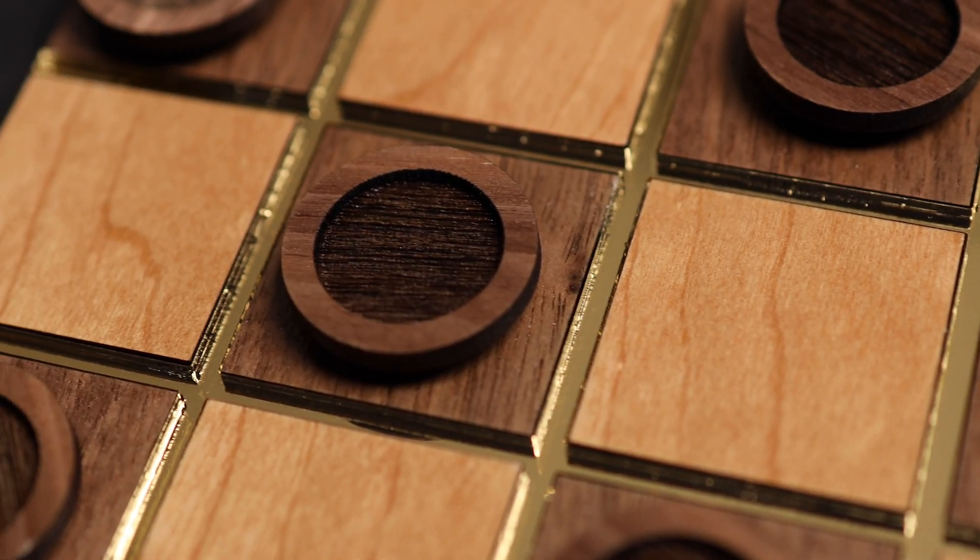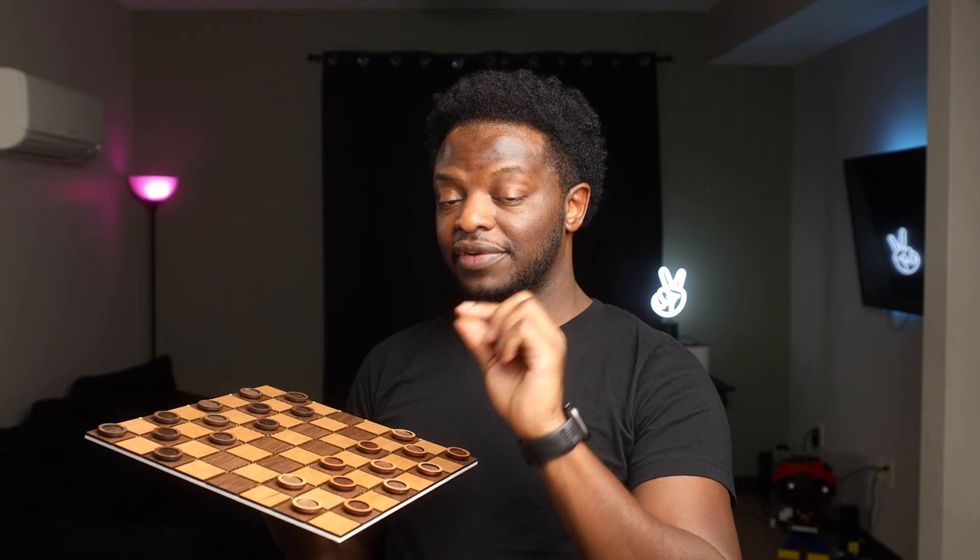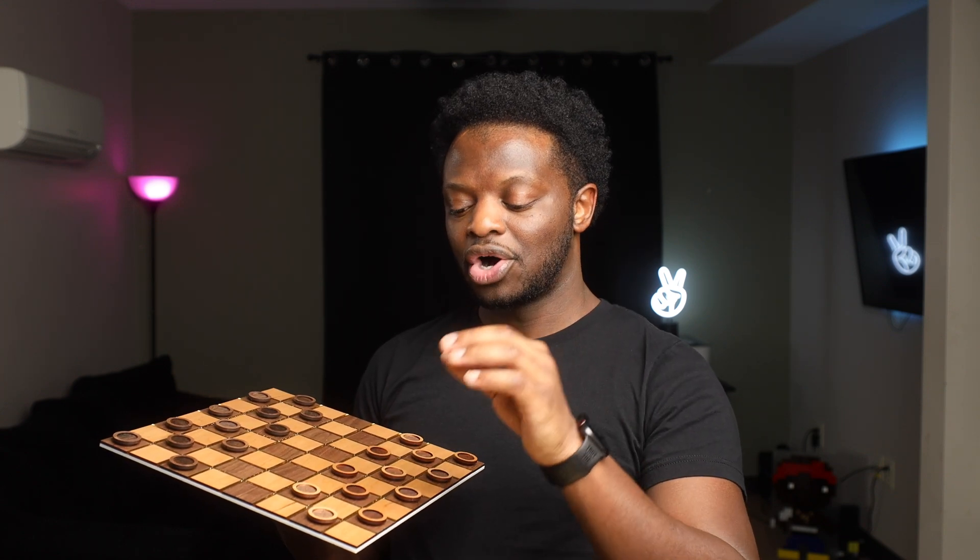And there you have it — laser cut checkerboard. I really love how the walnut and the cherry wood goes with this mirror gold acrylic. I will say the checker pieces — I think I could have done better. I probably would have done two passes of engraving just to make it a little deeper, so when you stack them on top of each other it'll lock better. I do like the concept of the bottom part locking inside the top part. If you have any suggestions on how I could have done the checker pieces better, let me know in the comments. If you like this video, give it a thumbs up and I'll see you in the next project. Let's go make something else.